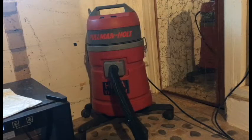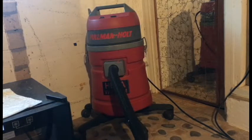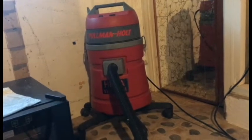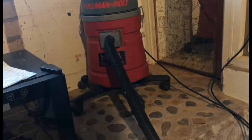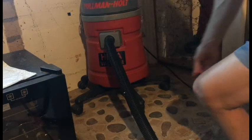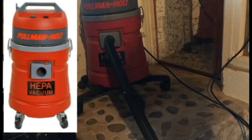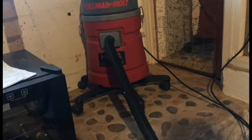This is a Pullman Holt vacuum. It's HEPA with three-stage filtration. I love this vacuum. It's a bit of a bear to carry around. Initially there were these really small wheels under here — like four wheels — and it would always tip over. You'd just yank on the vacuum and it would fall right over.